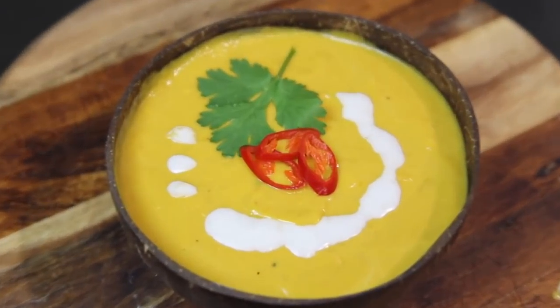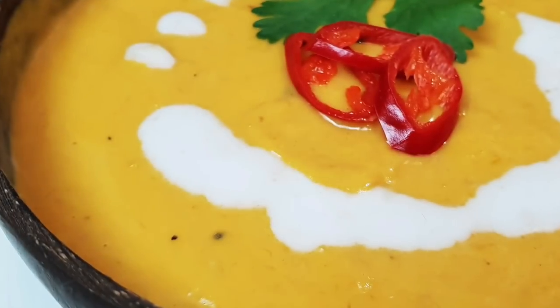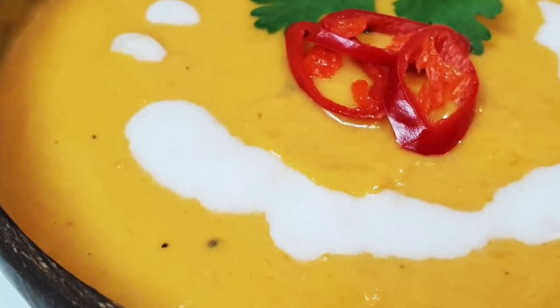It's so so good. It's thick and creamy with a really rich flavor. Perfect for lunch or dinner — serve it up on its own or with some crusty bread and you've got yourself a winner.